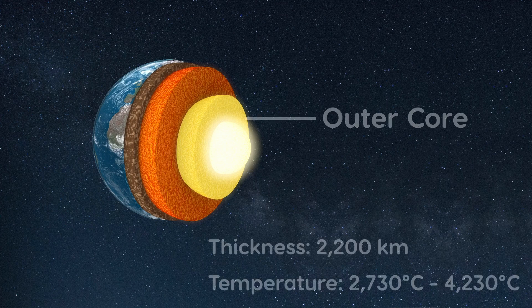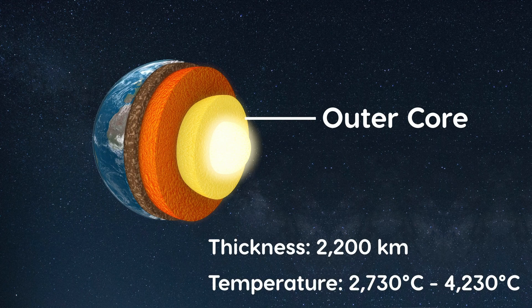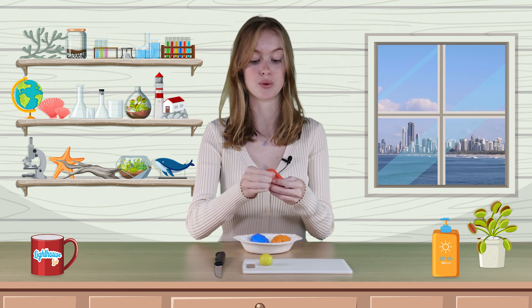Surrounding the inner core is the outer core, composed primarily of iron and some nickel. It has a thickness of about 2,200 kilometres, with temperatures ranging from 2,730 to 4,230 degrees Celsius. So it's not as hot as the inner core, so my outer core will be red. I find it easier to put the outer core together in pieces, then roll it into a ball again.